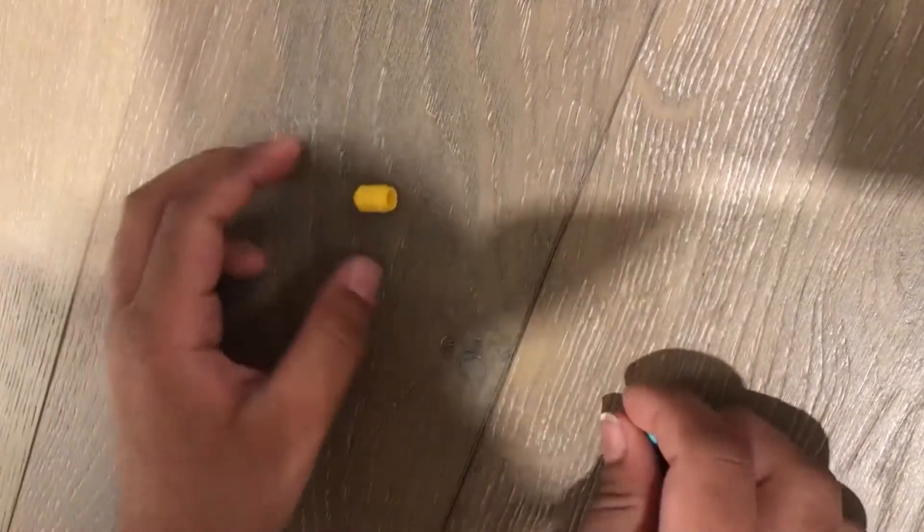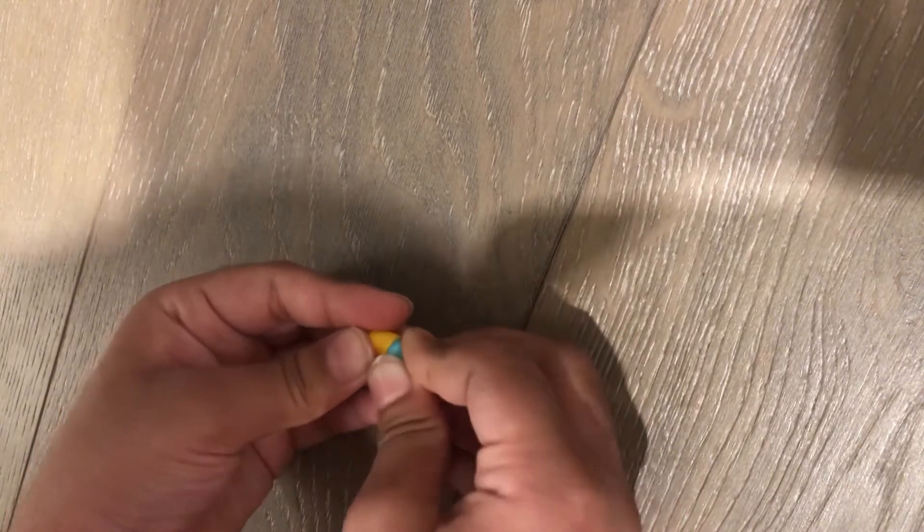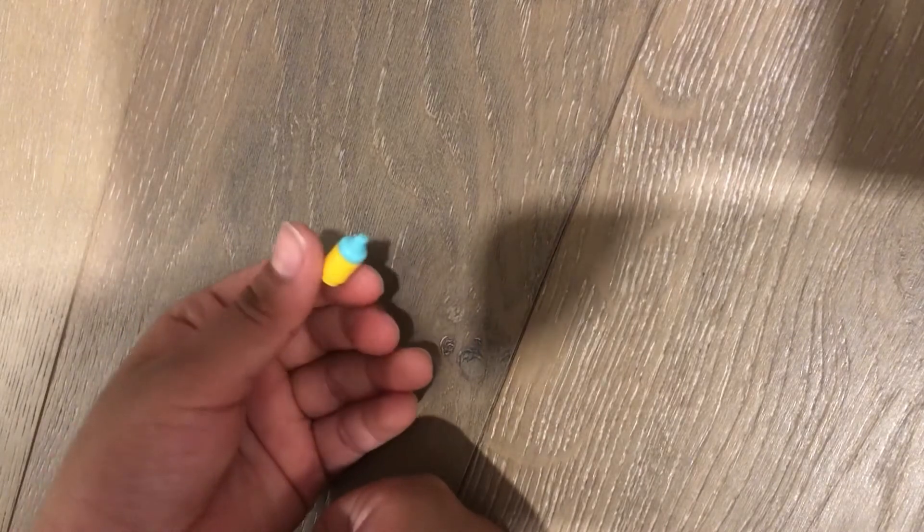Next I'm going to show you how to make a milk bottle — a baby's milk bottle. You take this yellow circular piece, take this blue round piece, and just connect it on top like that. It can be used if you have a baby minifigure.